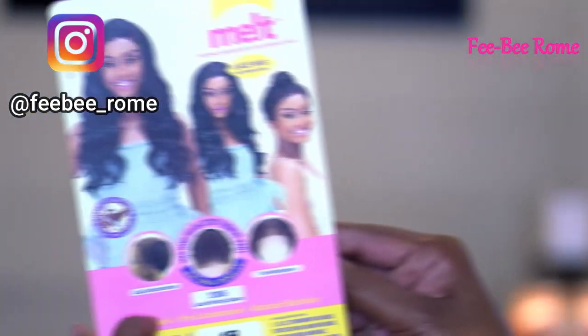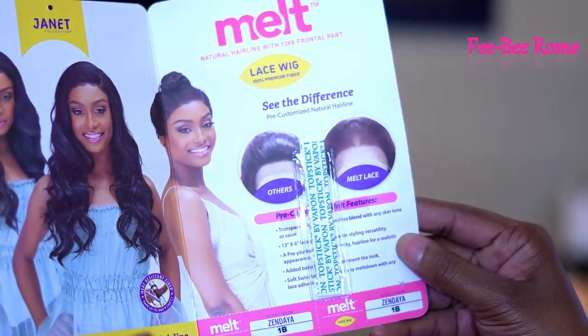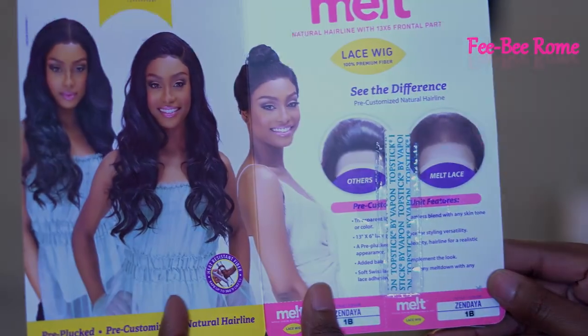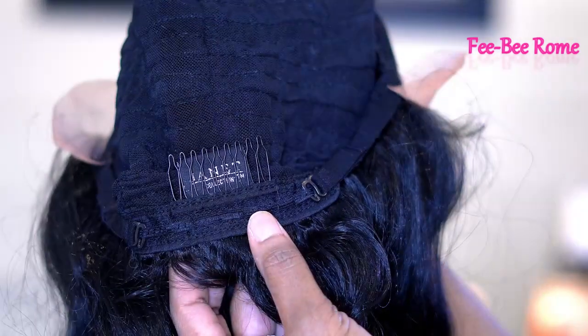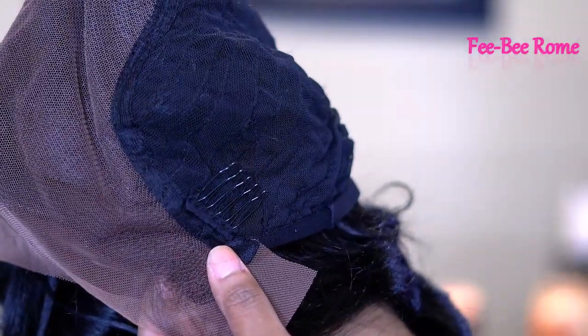So y'all, let's find out what's going on with Zendaya. Let's take a closer look at what the stock card is looking like. She is from the Janet Collection, called Zendaya. As y'all can see, I'm pointing to the before and after — we're supposed to have a pre-plucked natural hairline on this one. She is from the Melted Extended Deep Part Lace Collection.